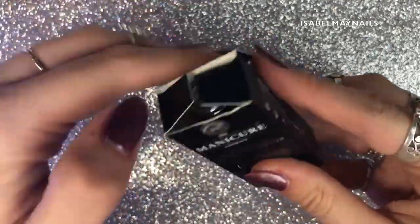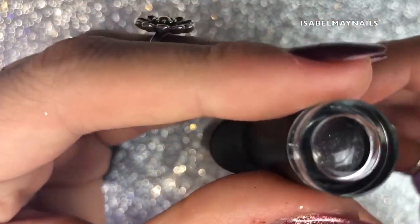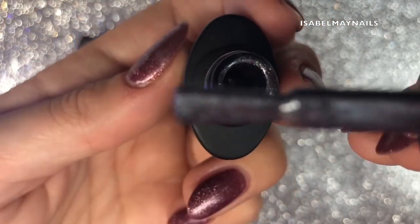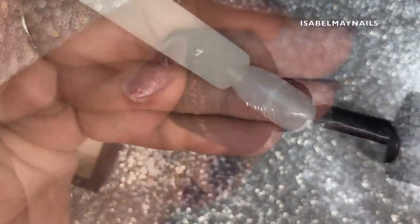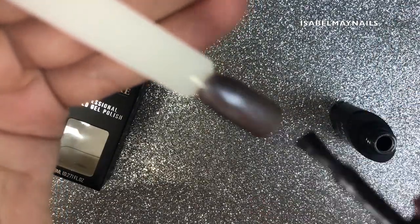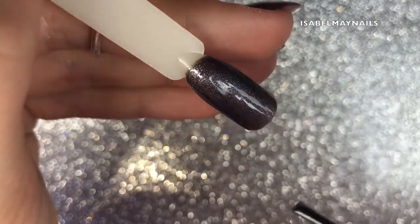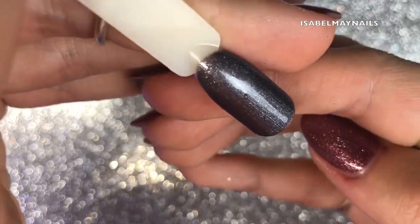The next polish is Dress to Kill, number 73. Again, that gorgeous swatch on top makes it really easy to grab. It's a dark gray, kind of gunmetal with shimmers — more of a shimmer rather than a glitter, an absolutely gorgeous color. This color is really highly pigmented; I found I only needed two coats. There's the first coat, 60 seconds cure, and now going in with the second coat — as you can see it's really opaque, the shimmers are really nice, and it's a really deep dark color.